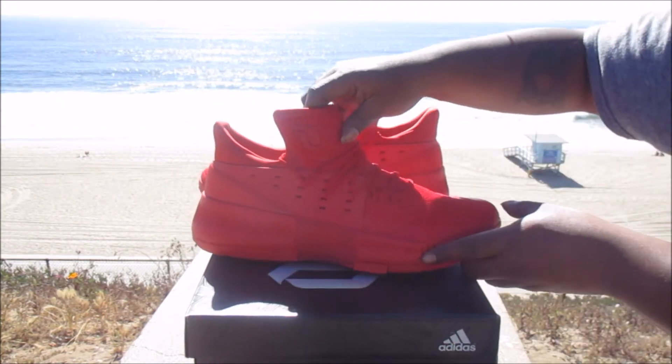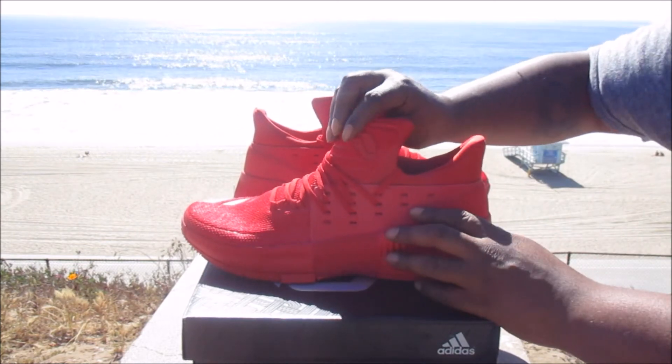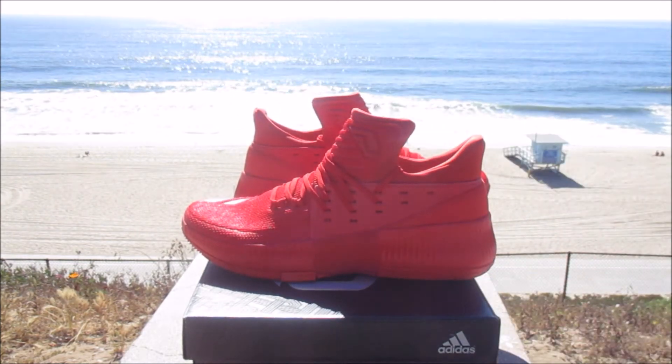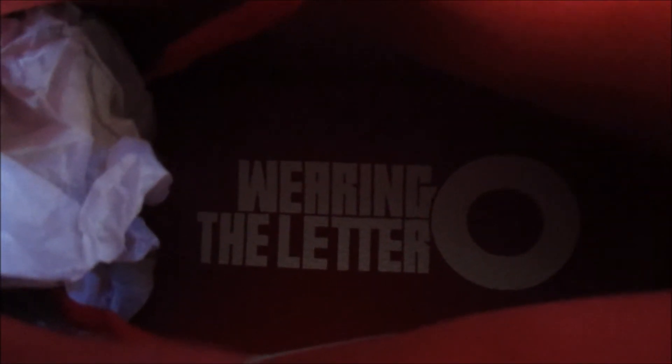He has his initials on the inside lining. And as you check out the insole, it has the Adidas barcode, like the Yeezys and all Adidas come with. On the inside it says — wearing the letter — excuse me.